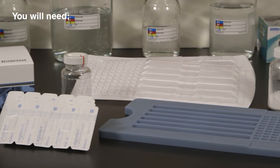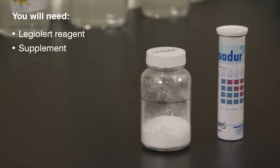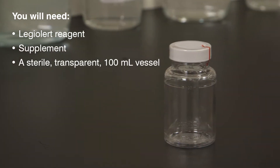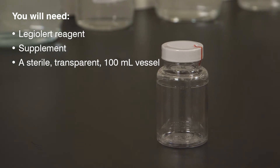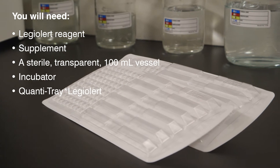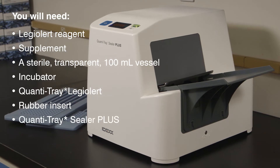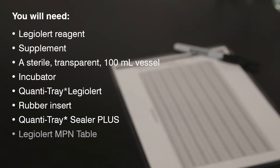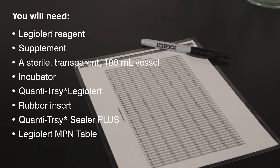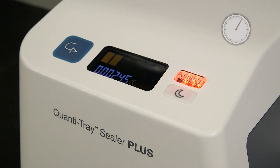You will need the LegiAlert reagent, the LegiAlert supplement kit, a sterile transparent 100 ml vessel, an incubator, a Quantitray LegiAlert tray, a Quantitray LegiAlert rubber insert, a Quantitray Sealer Plus, and the included Most Probable Number table or the IDEXX Automated MPN Generator Program found at IDEXX.co.uk/water.